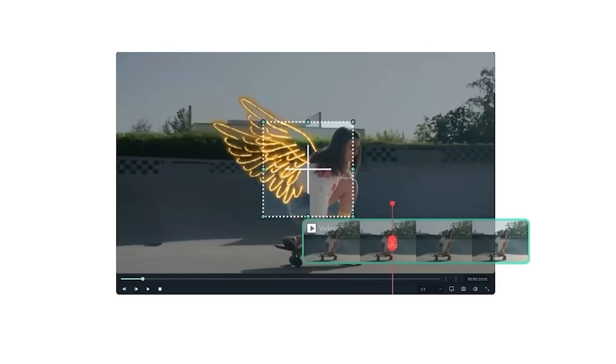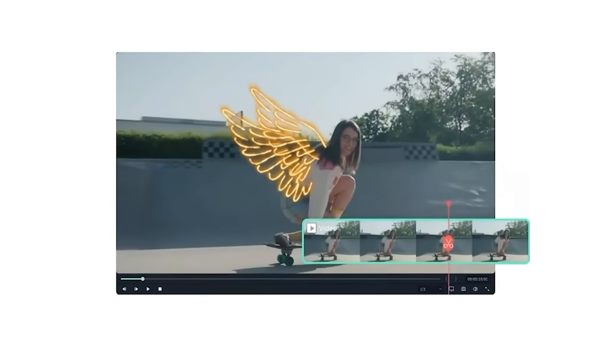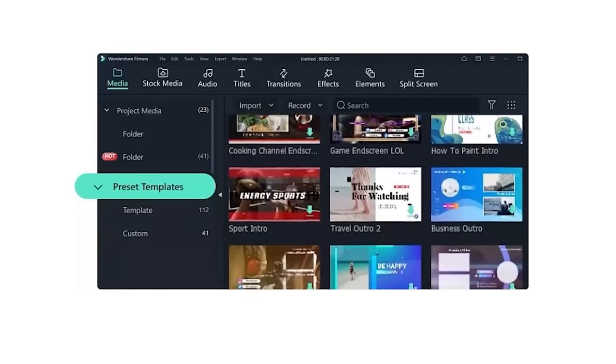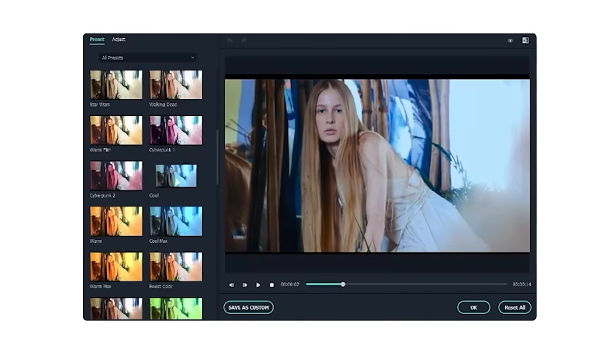I think Wondershare Filmora is a great program and it has so many features like motion tracking, screen recording, preset templates, green screen, color correction, and so much more.